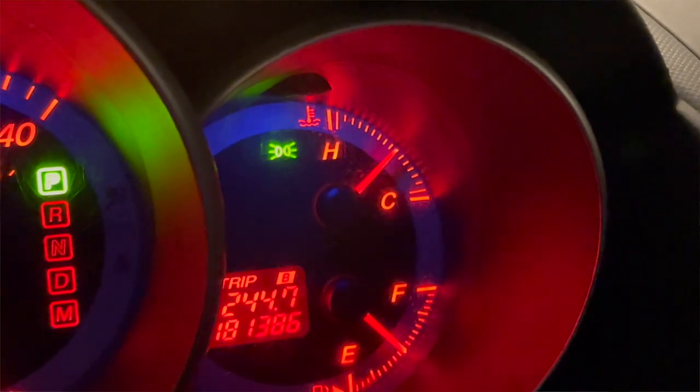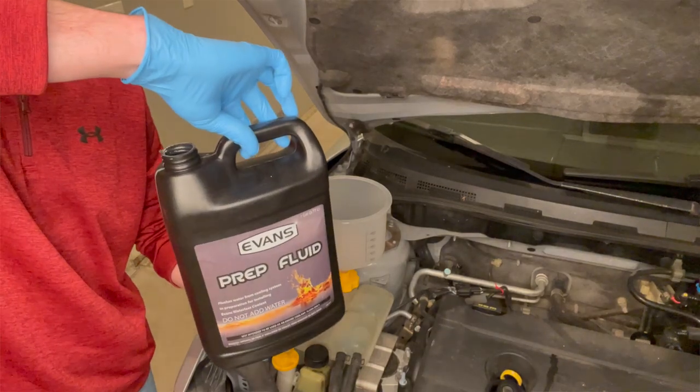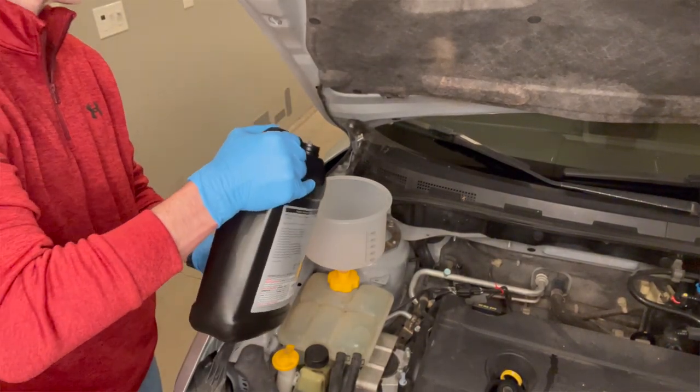Those benefits include: number one, a longer lifespan — you'll never have to change the Evans waterless coolant. Number two, it has a better heat transfer rate and will keep engine components at their operating temperatures more efficiently than normal antifreeze. Number three, it is environmentally friendly. Number four, it has a higher boiling point, which means you won't get the boil-over of traditional antifreeze — you can actually warm up the engine, take the cap off, and not worry about steam burns. Number five, and probably most important, there is no water, which means there is no rust or corrosion within the engine.